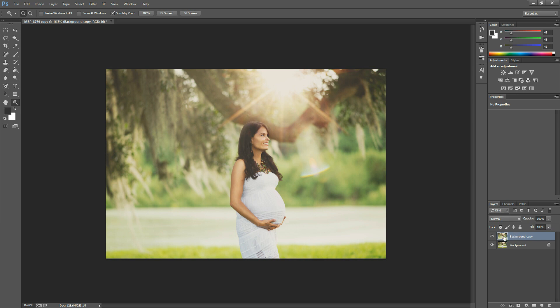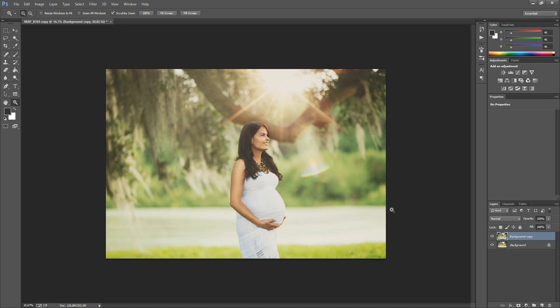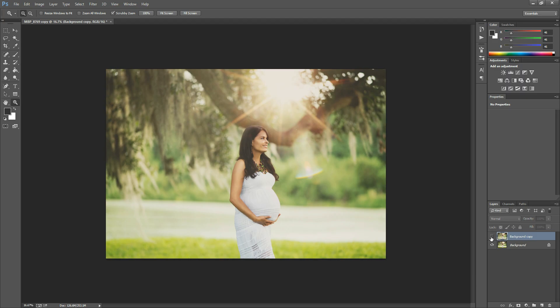Now because I duplicated my layer I can turn this on and off and see the before and after. And if you don't want both of these layers you can flatten the file so that it's smaller, but I like to have it so I can take a look back and forth.